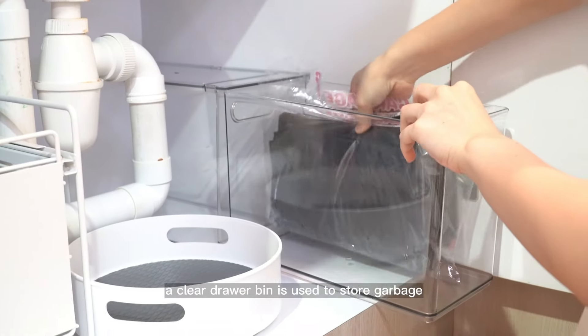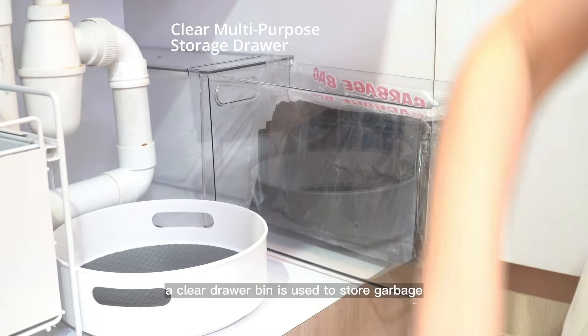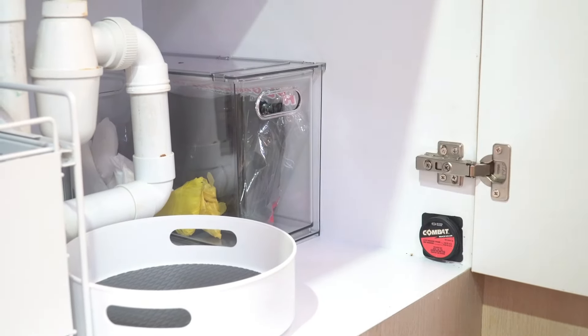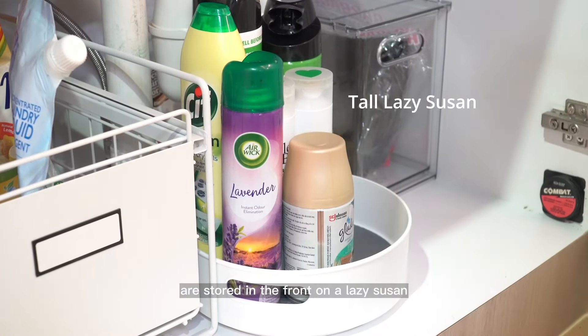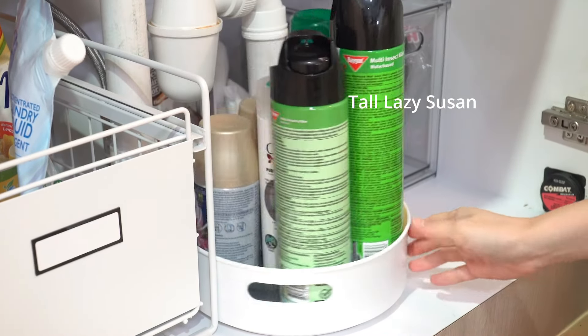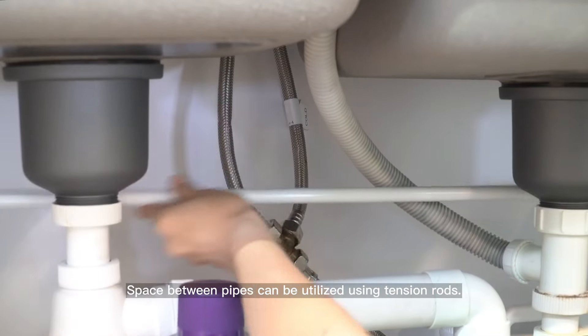Hand soaps are placed on the other side. A clear drawer bin is used to store garbage and plastic bags. Frequently used cleaning supplies are stored in the front on a lazy susan for easy accessibility.